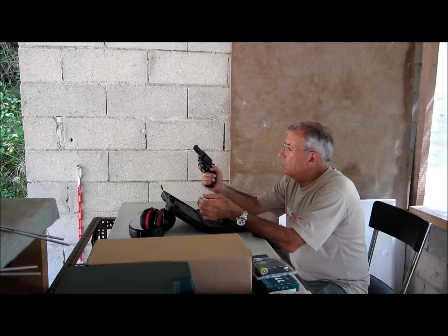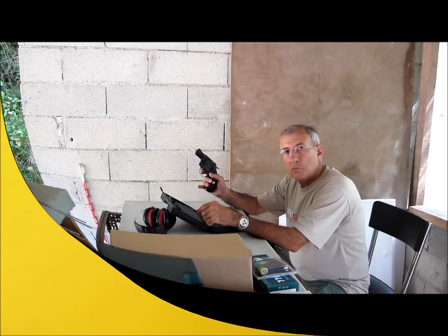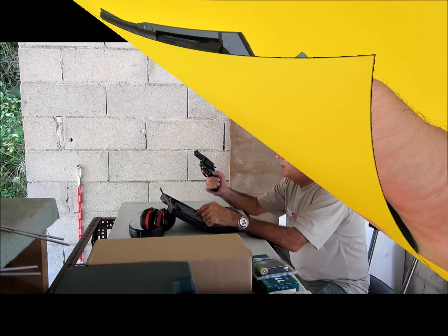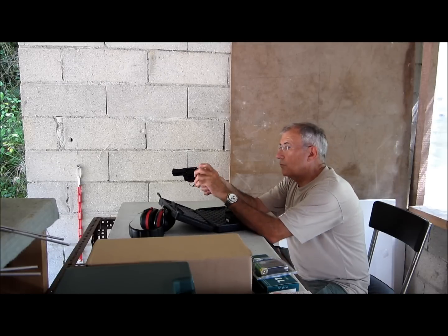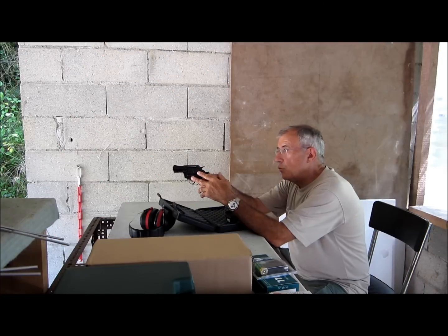C'est un revolver très bien conçu, un petit peu comme un snub-nose. Il y a une poignée en caoutchouc, très bonne prise en main, très agréable. Le barillet est en polymère. Les éléments de visée sont présents, mais le cran de mire est vraiment très peu creusé. Ça permet quand même d'aligner le guidon.